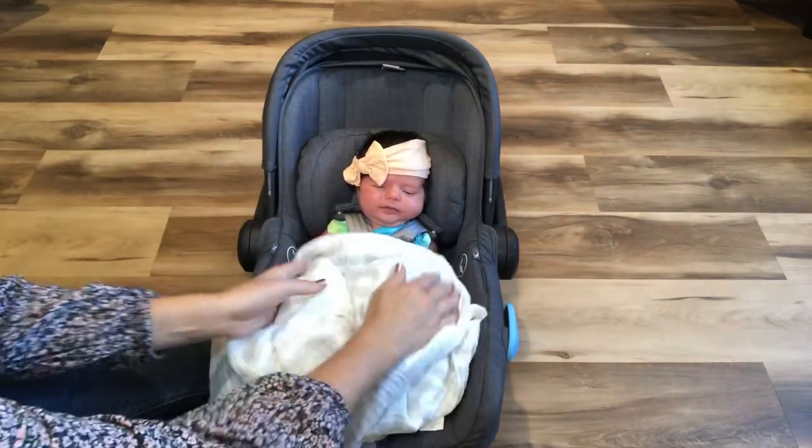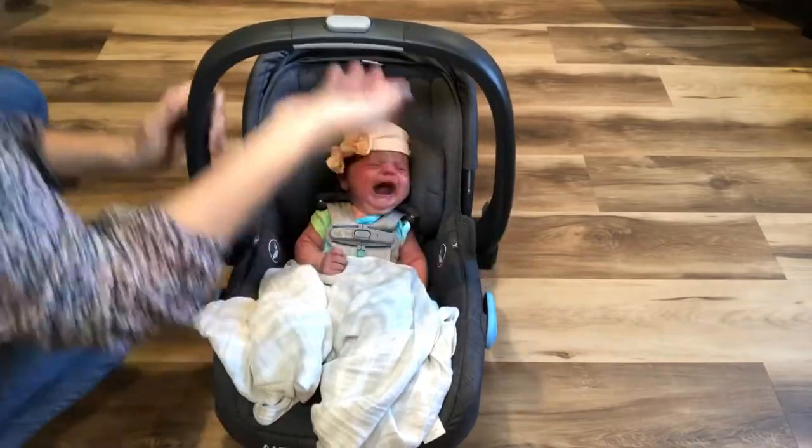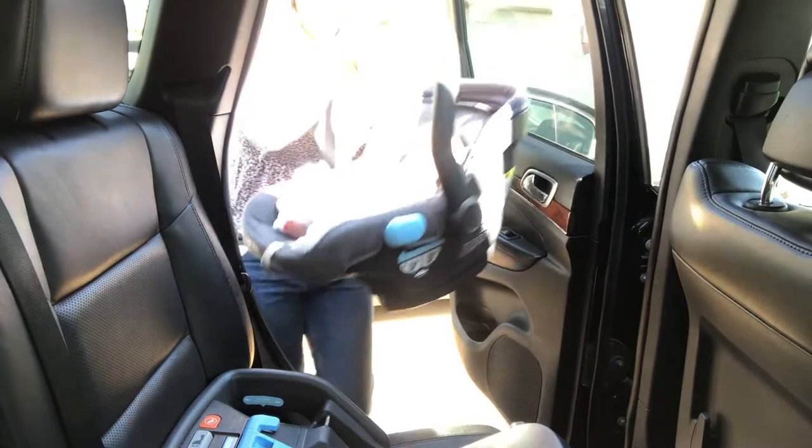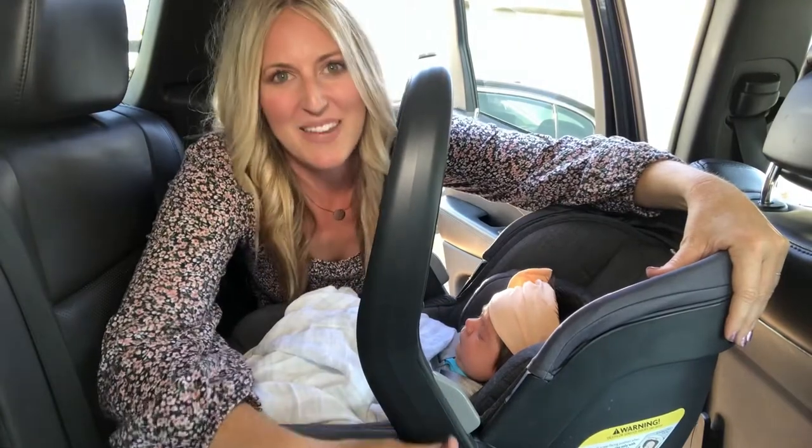When baby is safely strapped in her car seat and snug with a blanket, she's ready for her outing. Baby is safely in her car seat and we're ready to take a trip over to Target.